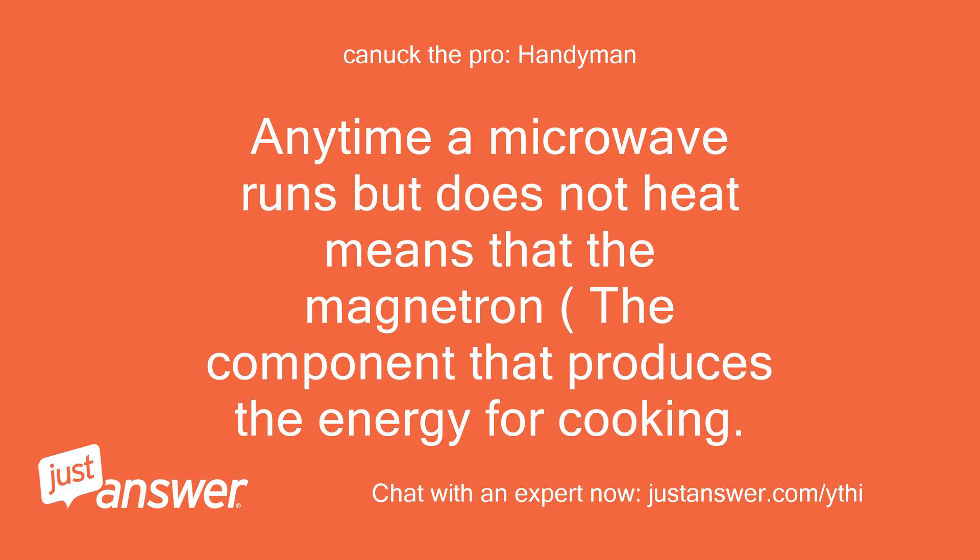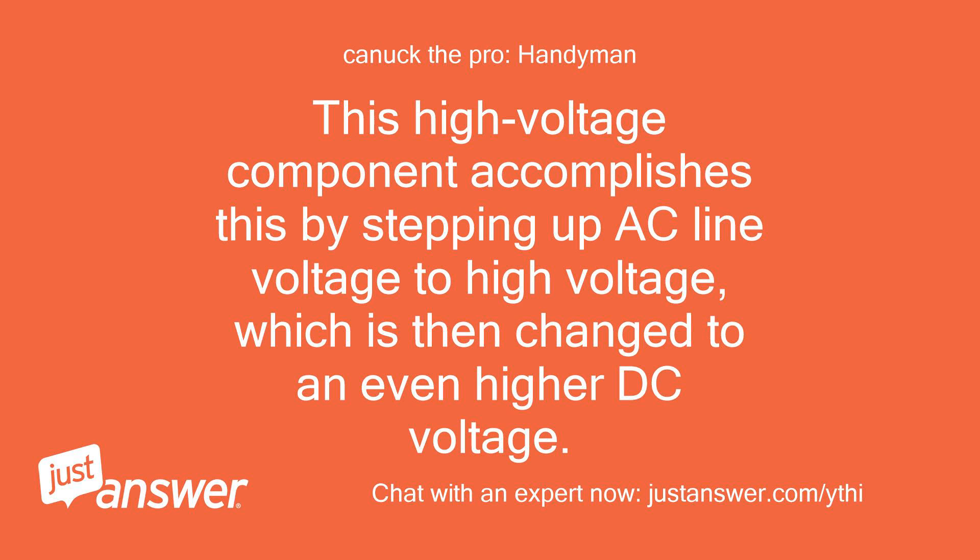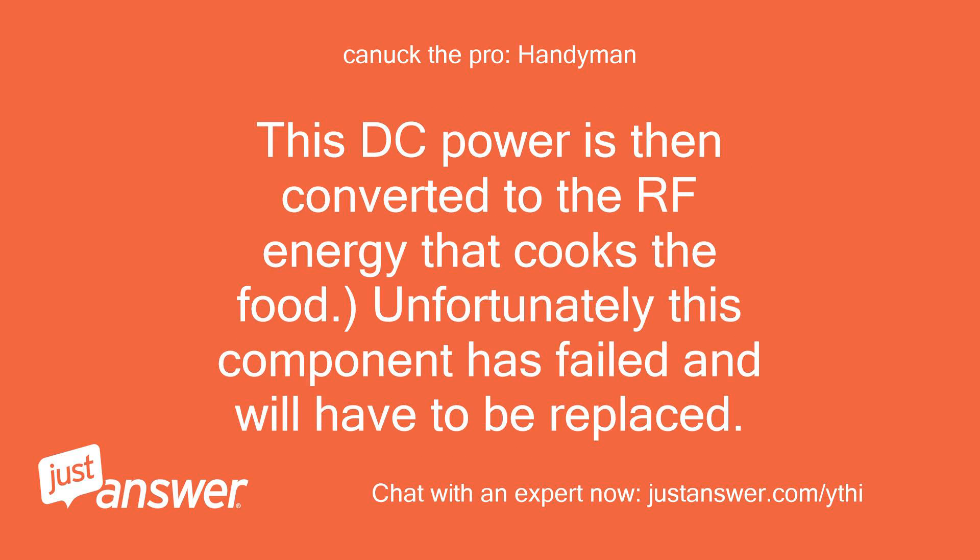Anytime a microwave runs but does not heat, it means that the magnetron — the component that produces the energy for cooking — has failed. This high voltage component steps up AC line voltage to high voltage, which is then changed to an even higher DC voltage. This DC power is then converted to the RF energy that cooks the food. Unfortunately, this component has failed and will have to be replaced.